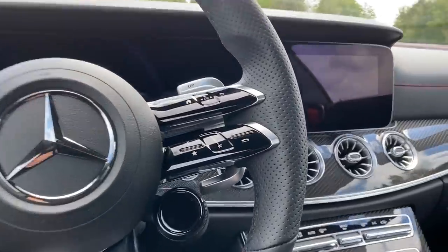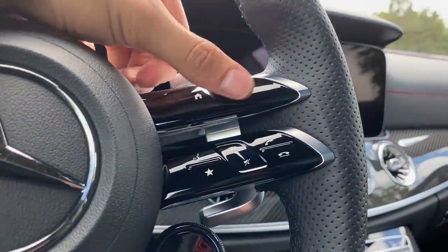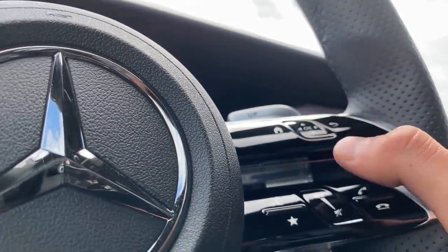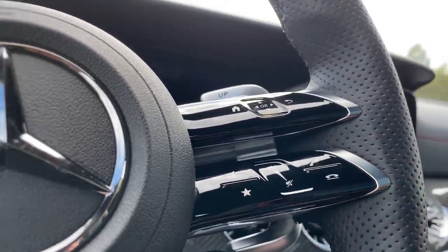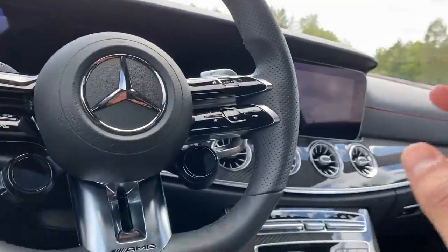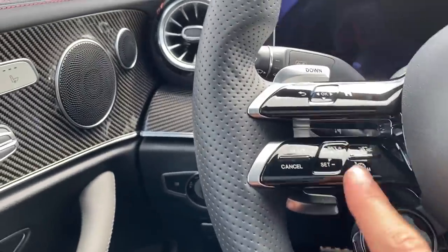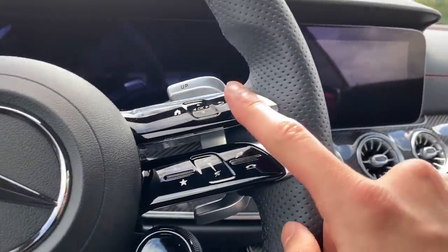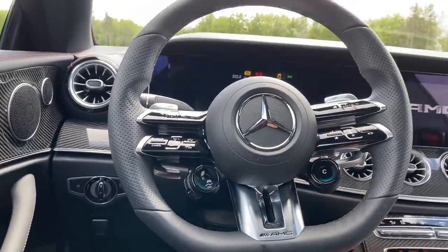These are completely new touch pads — sensors — which you can easily use by swiping left, right, up, and down. We also have push buttons, all finished in piano black. I'm not a fan of piano black, but it still looks good. You can set the cruise control with the home settings for the display over here and the settings for that display on the other side. Let me turn on the car and show you more.